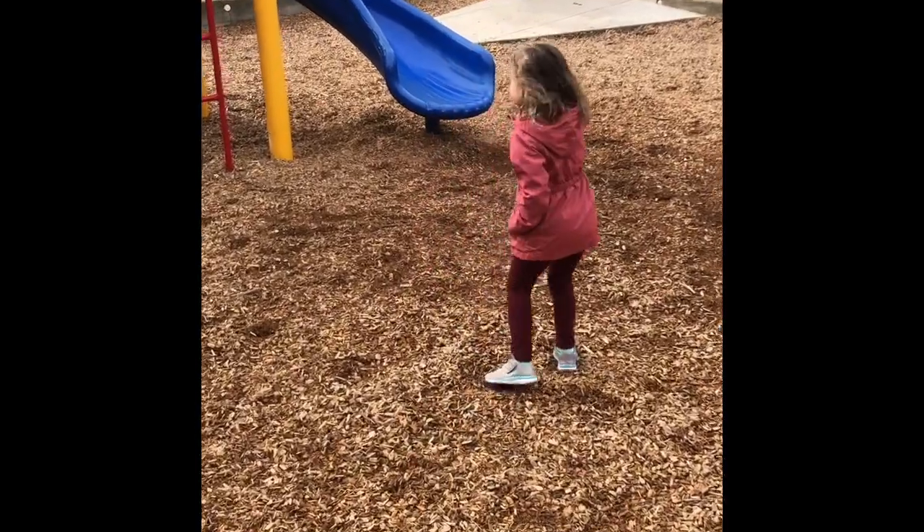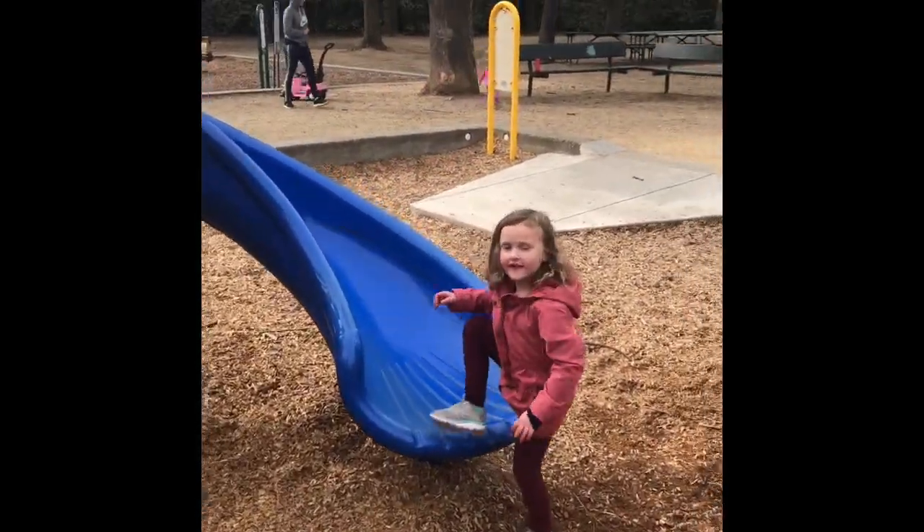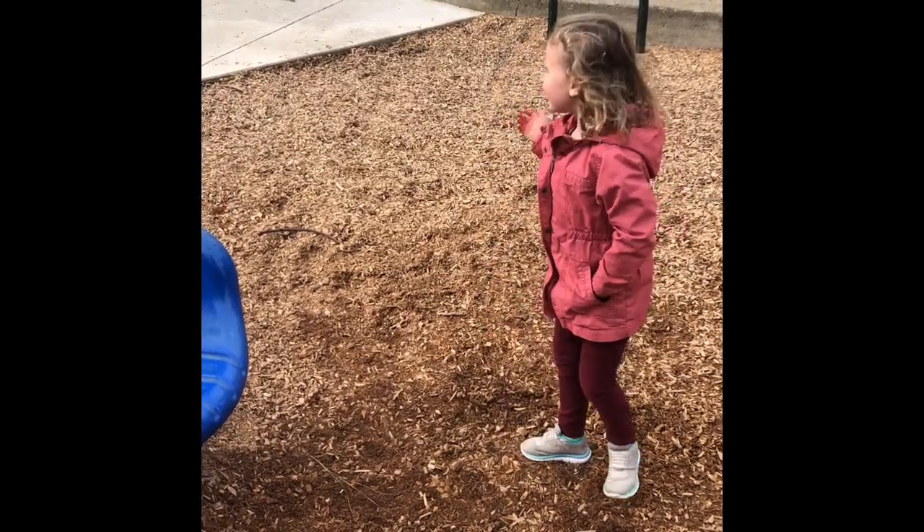What do you think? You think you can do that? Give me — show me your muscles. Say 'I'm ready.' Okay, on your mark, get set, go!